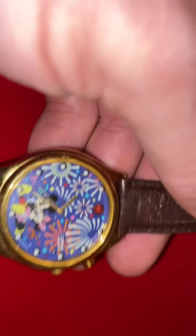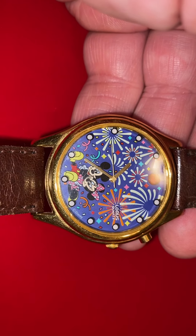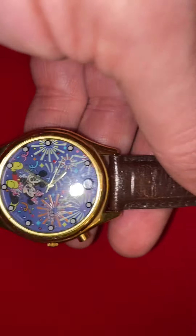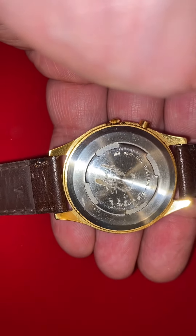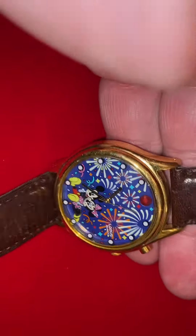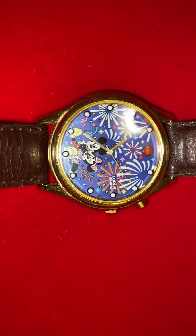Greetings YouTubers, just a quick video here today. I recently picked up this Loras Mickey and Minnie Mouse watch from Disney a couple weeks ago, and at the time I picked it up it was not working and needed some new batteries. So I added three Renata batteries to it just yesterday evening, and luckily it works.